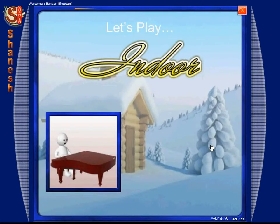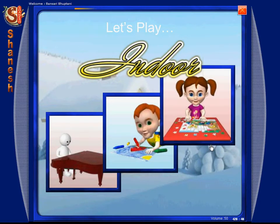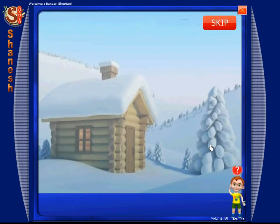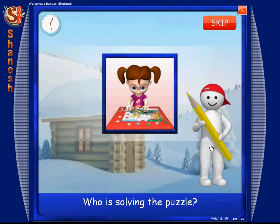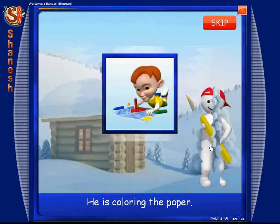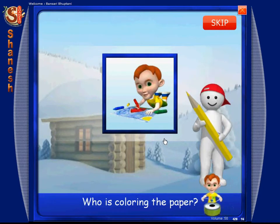Let's play indoor. Press skip to go ahead. Solve the puzzle. Who is solving the puzzle? He is coloring the paper. Who is coloring the paper?